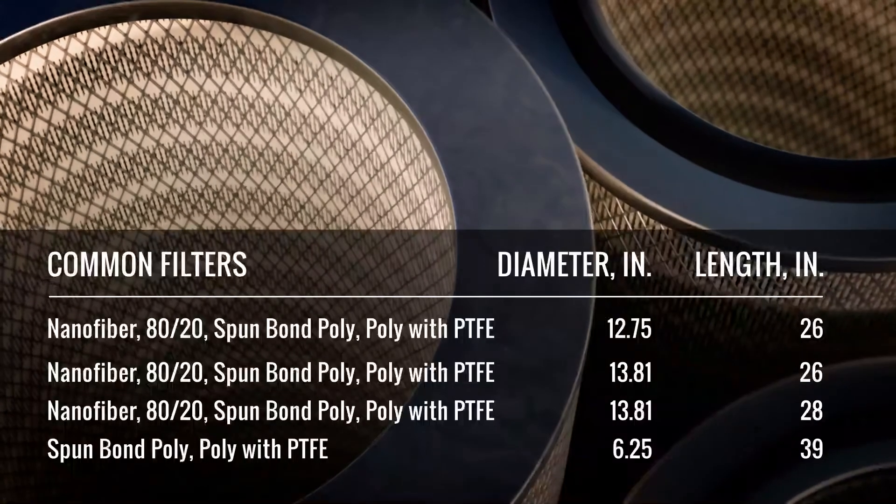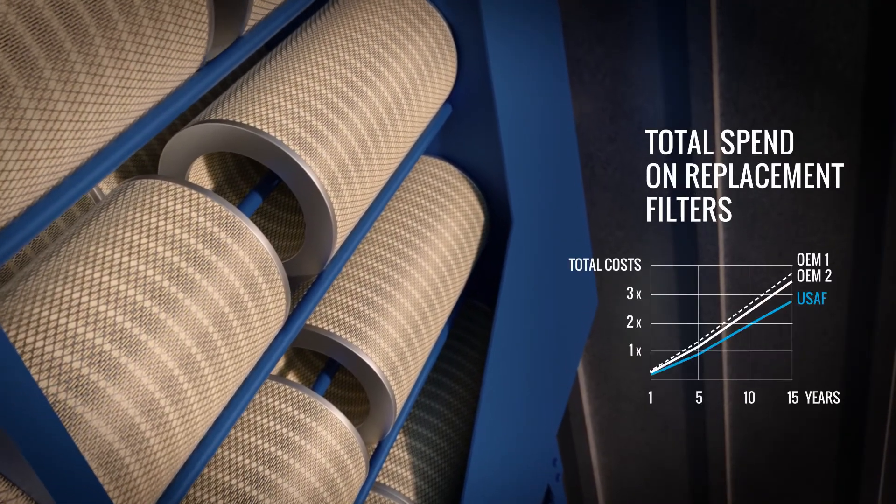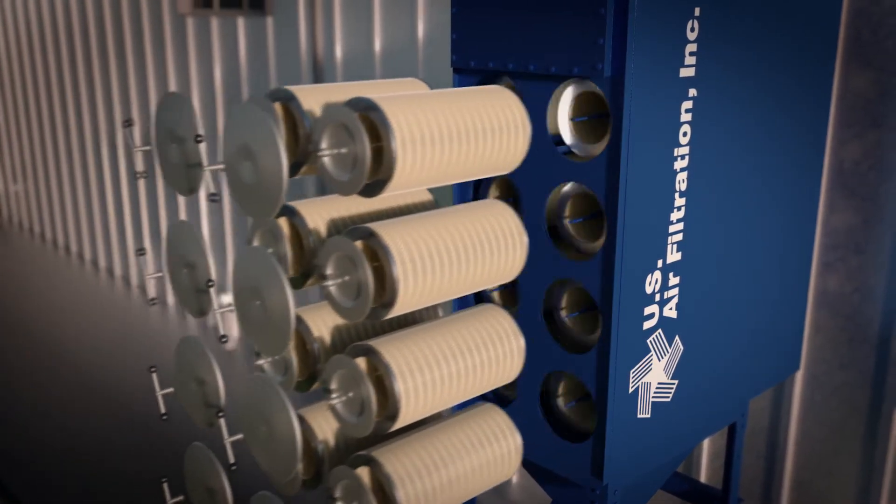CleanFlow utilizes standard-sized filters from any supplier and gives you the best value over time. Changeouts can be done in less than 30 minutes, no tools needed.